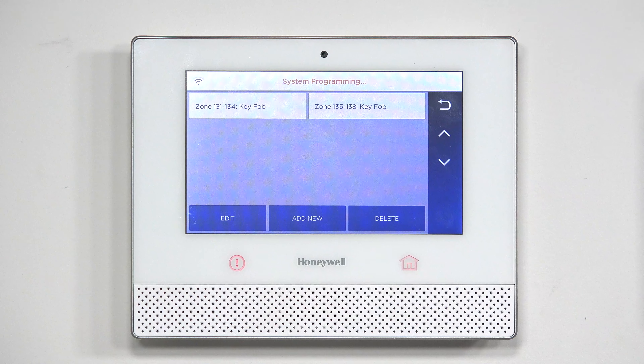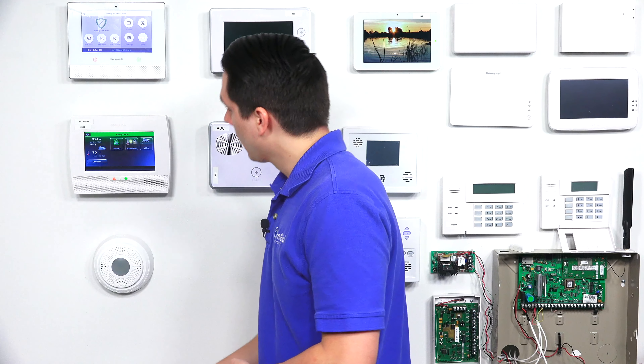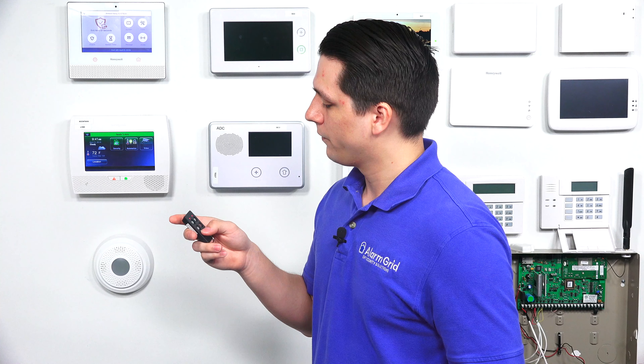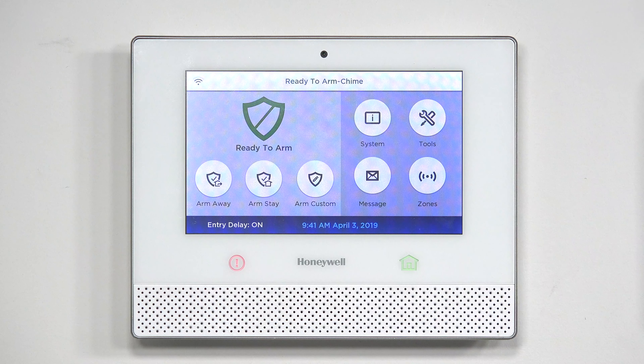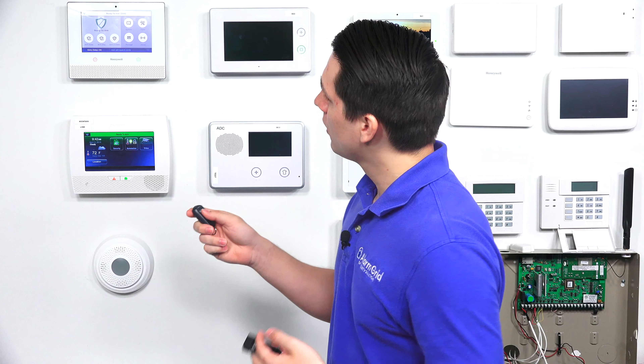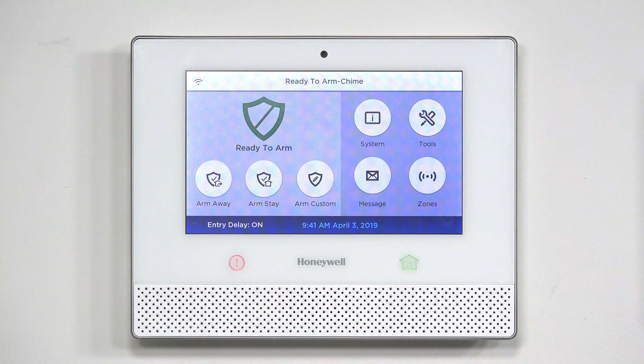Once saved, hit the back arrow until you go all the way back to the home screen. To confirm the key fobs are configured correctly, we'll do a quick arm away with the Honeywell 6 fob — and as you can see, it's arming away. Then disarming it, it shows ready to arm. Now testing the Honeywell 5834-4 with a quick arm away as well — it goes to armed away, then back to ready to arm, confirming both key fobs are successfully programmed to the Honeywell Lyric.